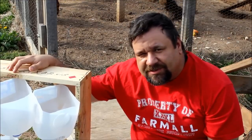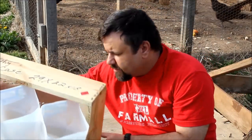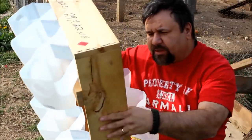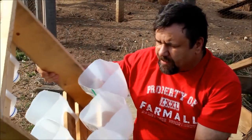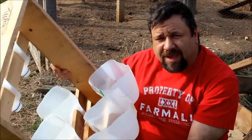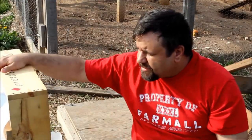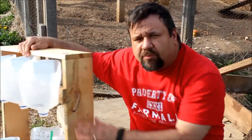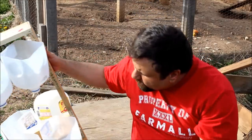My youngest daughter is playing camera person today for me. What we have here — the start of the system — actually happened when we got a piece of a pallet, or more like some wood that was used for packing to ship a large device. That was given to us and it had some 1x4s on it, and what we ended up doing was taking the 1x4s off.